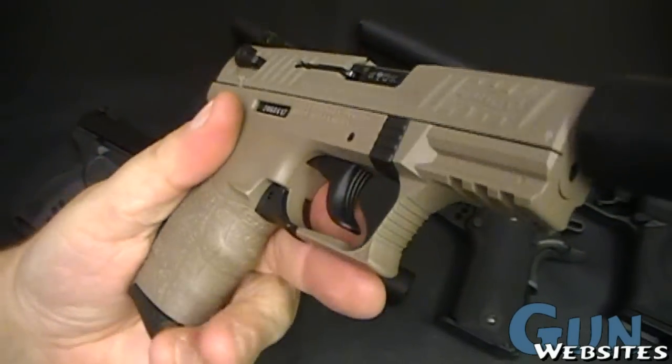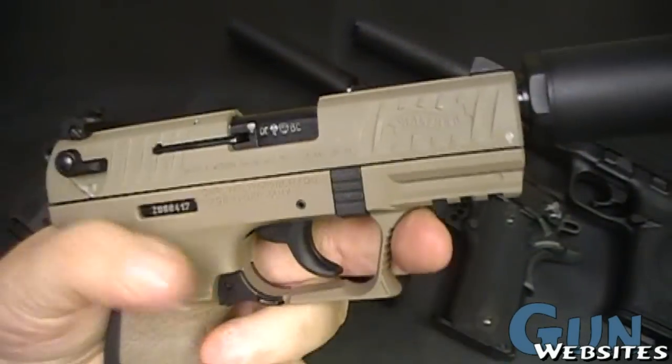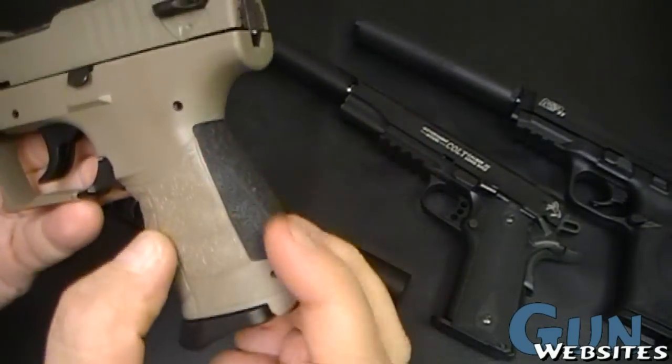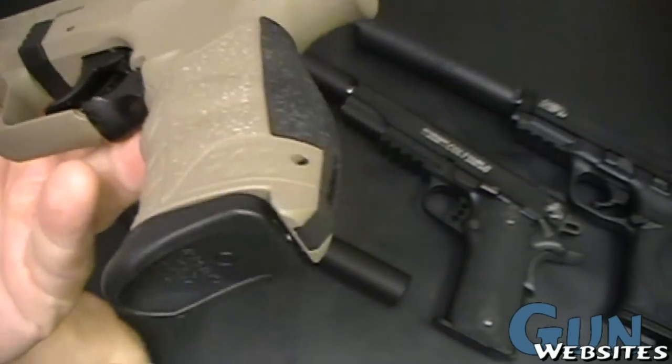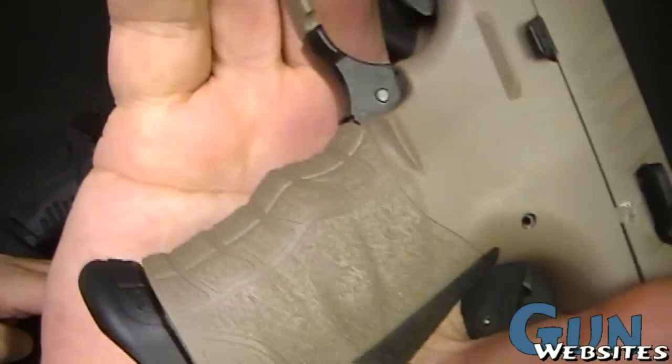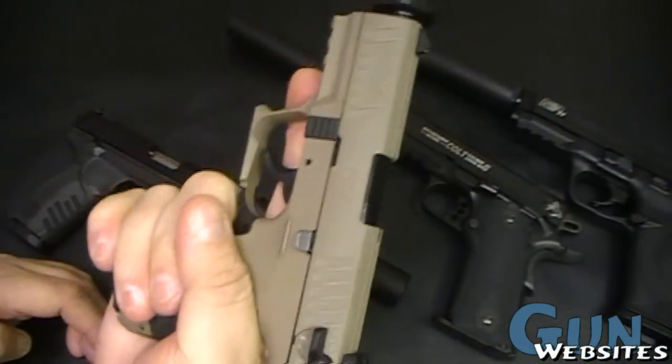This one is in a tan color, does have an accessory rail, and is very lightweight. It doesn't have the removable grip like the Ruger, but it does have a removable back strap that's rubberized. It has a very ergonomic, nice feel. There's just a little bit of texture in the grip, which makes it easy to hold on to.